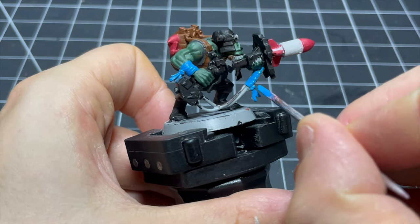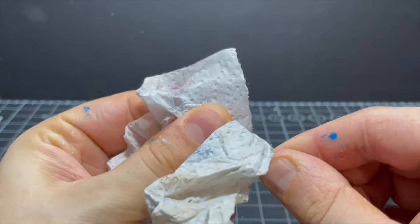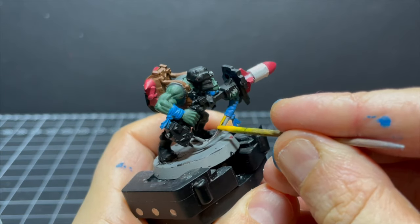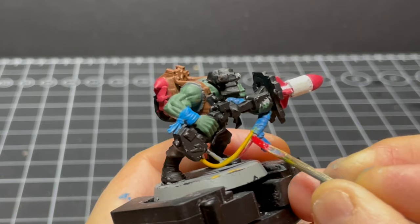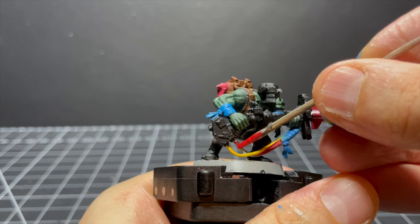For the cables on the rocket launcher I give one a blast of Mephiston Red and the other some Yriel Yellow. I don't know why I used Mephiston Red here instead of the Wazdakka Red I was already using, but it just felt right. Sometimes you just gotta follow your gut. My makeshift painting tool was still going strong at this point.